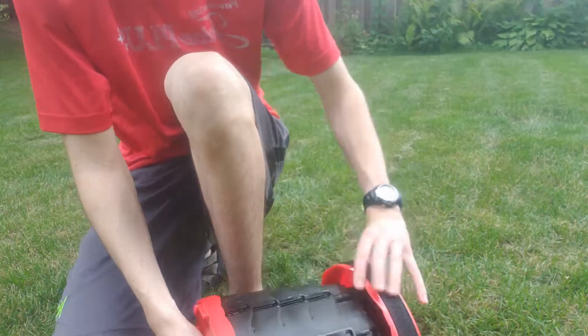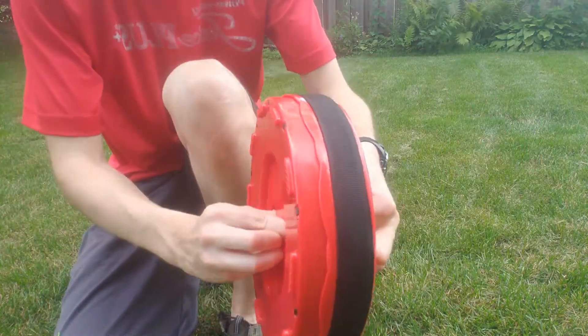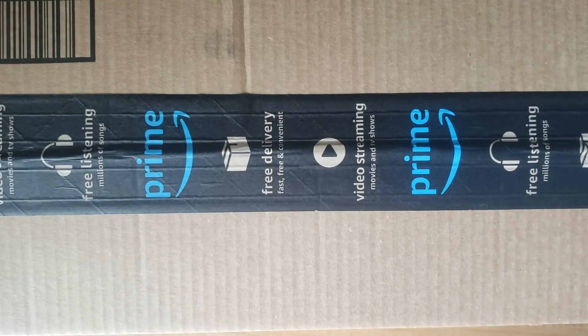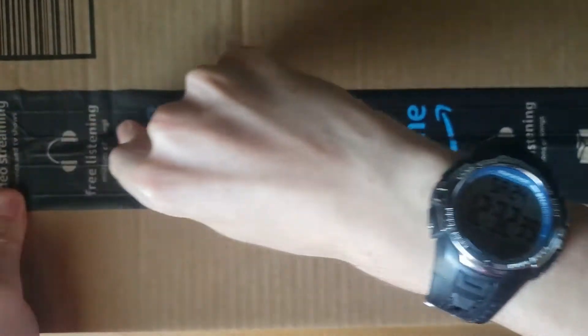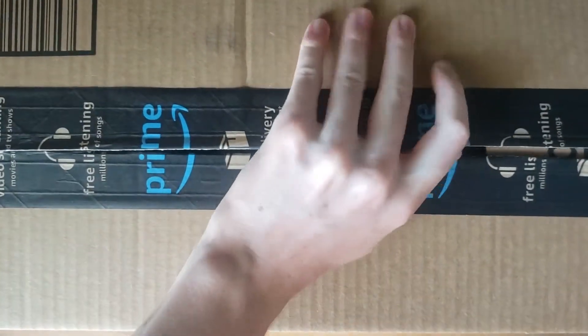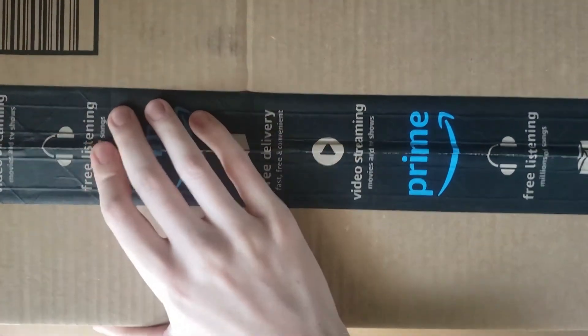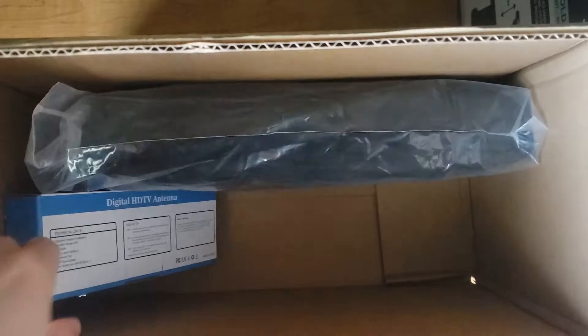So yeah, that's actually really cool. Okay, so we have two things — actually three things. A bike bag and a stool. I'm gonna do the stool first.